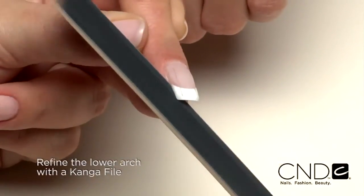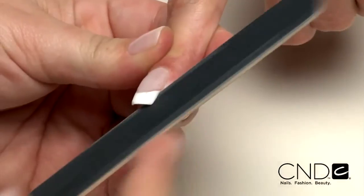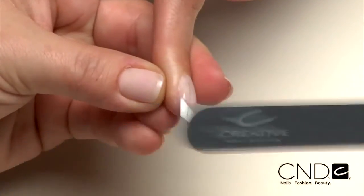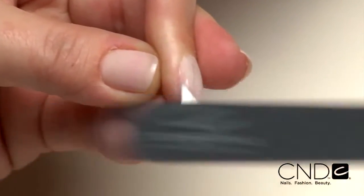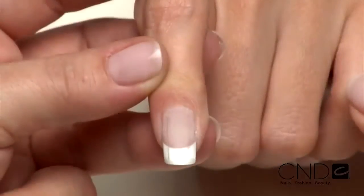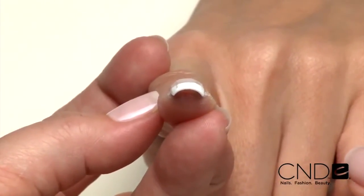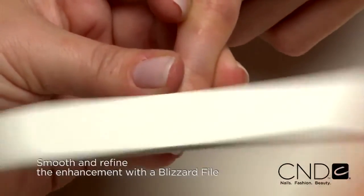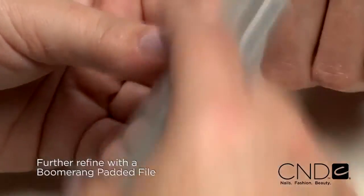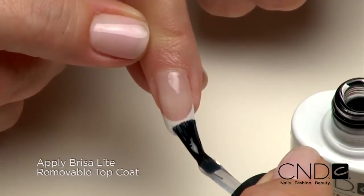Smooth and refine the lower arch by placing the file under the side wall and filing up, keeping the file parallel to the finger. Turn the finger to the side and file flat on the side wall up from the lower arch on both sides of the nail. When you look down the barrel of the nail, the surface should look flat like the top of a stop sign or a pencil. Smooth and refine the enhancement by filing up from the side walls toward the apex on both sides. Repeat steps with the Boomerang padded file to smooth and refine. Remove dust and finish the enhancement by applying Brisa Lite Top Coat.